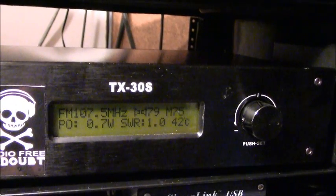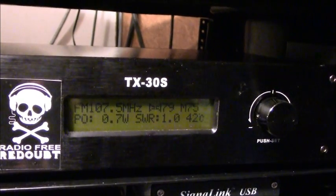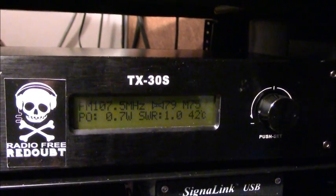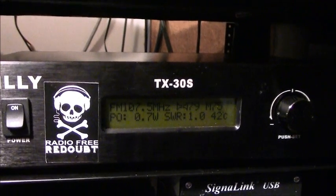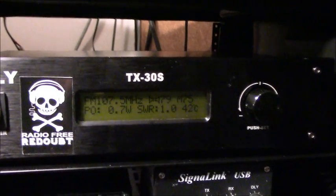You definitely want to avoid broadcasting on any frequency that's in use — if there's any interference they'll come after you, and if you run high power they'll come after you. But in case of an extreme emergency, this would be a great way to inform those in your community who might otherwise not have access to timely information during a disaster.